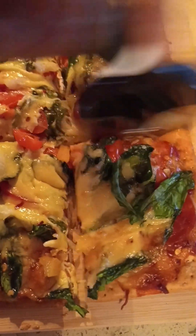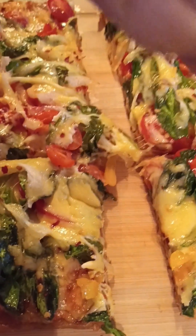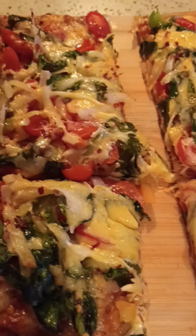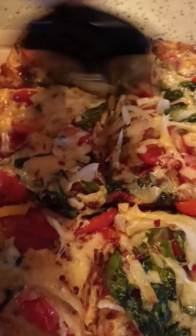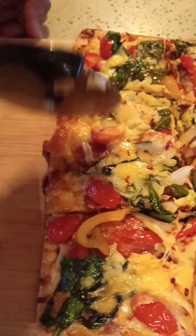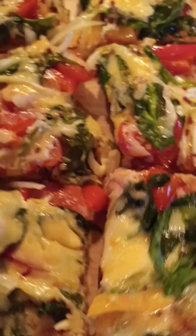Although it's a thin crust pizza, when you're cutting it you have to turn the pizza around from side to side and cut each side. Look at that — oh my god! Now I'm going to plate it.